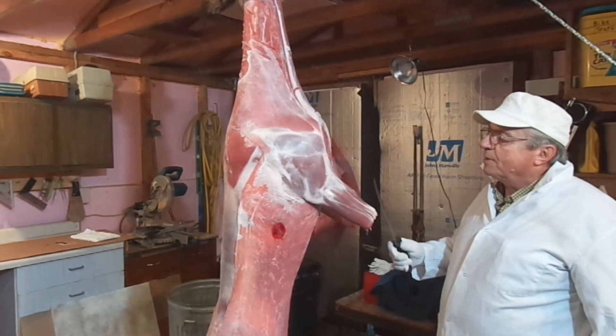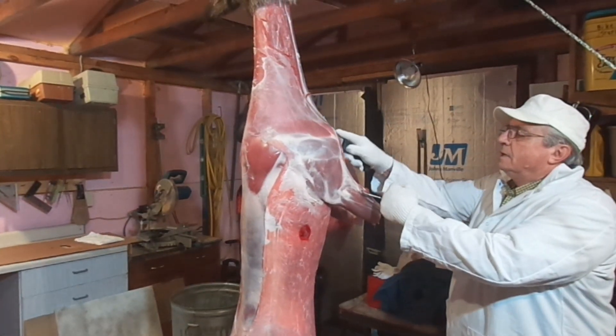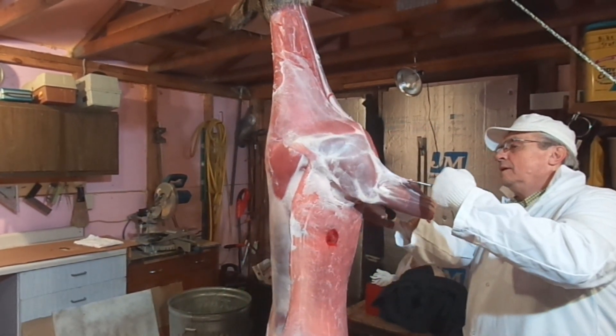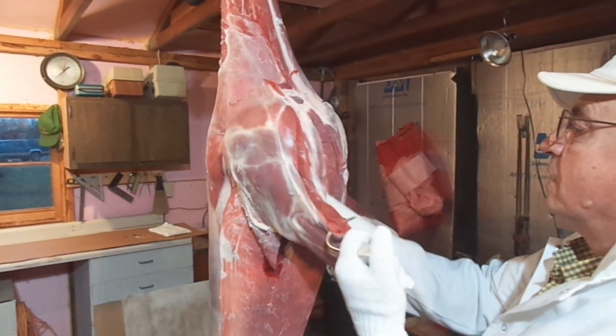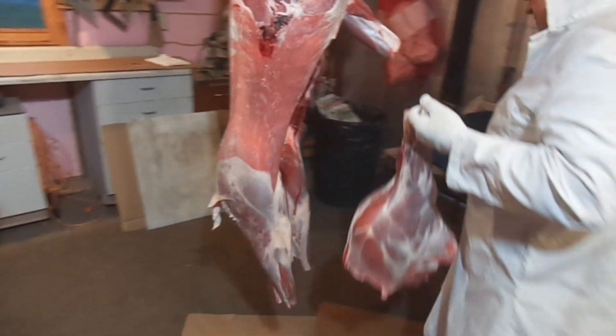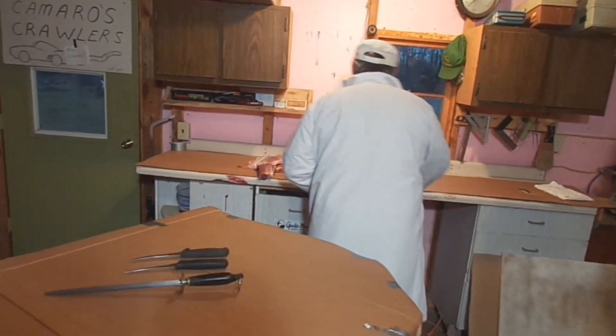My dad is a career meat cutter — that's what he's done for a living his whole life. The bulk of his career was spent in the grocery store meat department, but he also spent some time in packing houses where full animals come in. For many, many years as a side job he would process whitetail deer during deer season. So not only has he processed full cows and full pigs, he has also skinned and processed literally thousands of whitetail deer. That's the person who taught me and influenced me into hanging them head up.